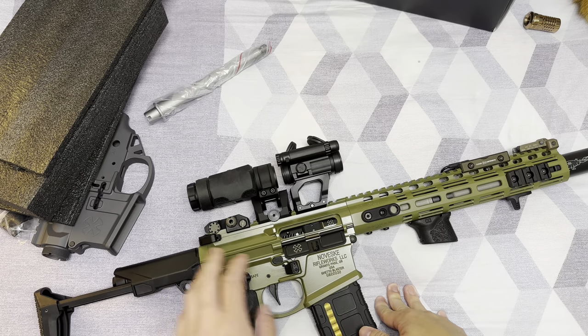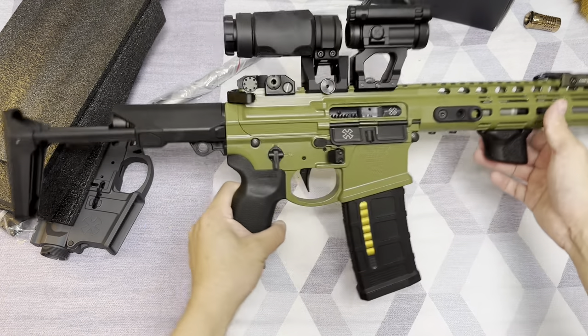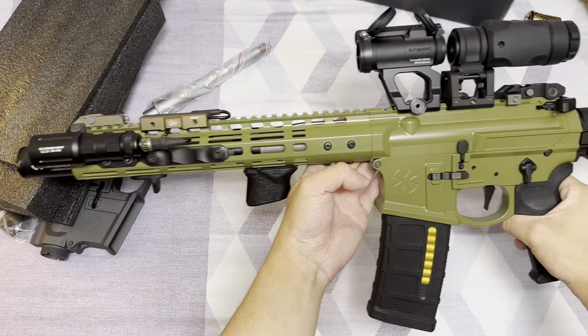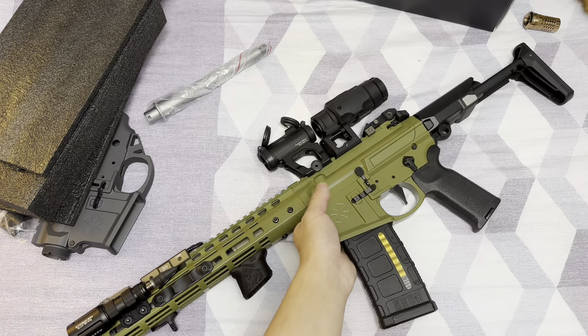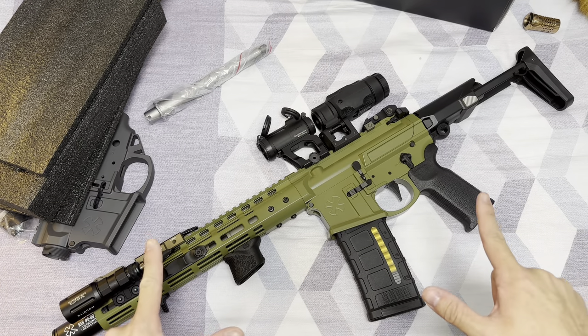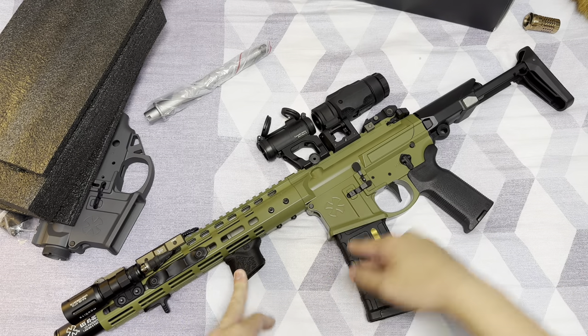I'm not going to do an introduction on this completed gun — I'll probably do that in another video. So this is pretty much how it looks. Let me show you the other side. Yes, this is just an unboxing video. I'm not going to do any in-depth introduction on this gun. I'll see you guys on the next video — hopefully it's going to be on this gun. Bye.